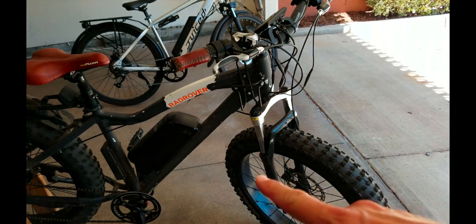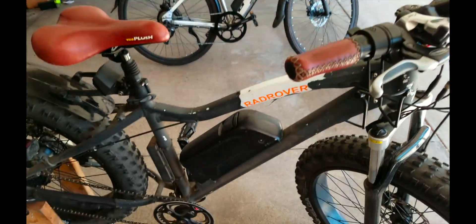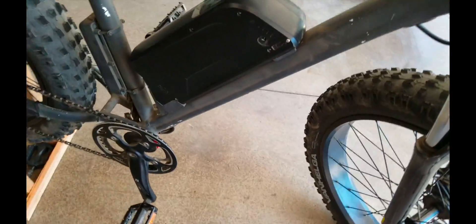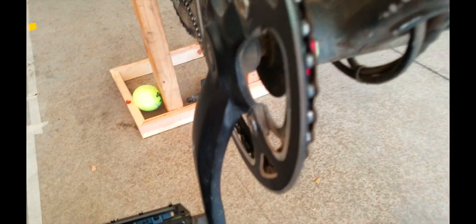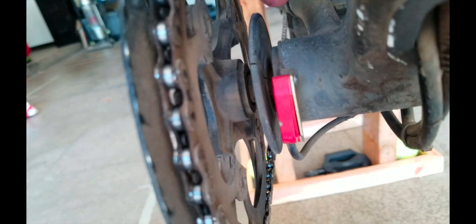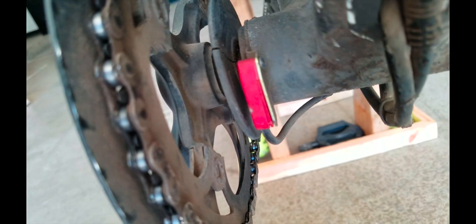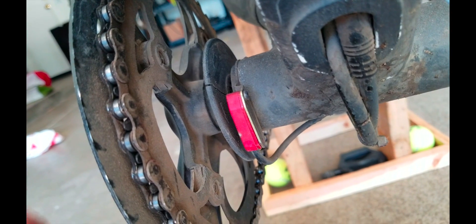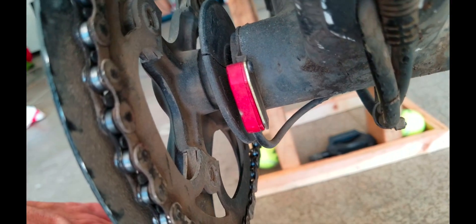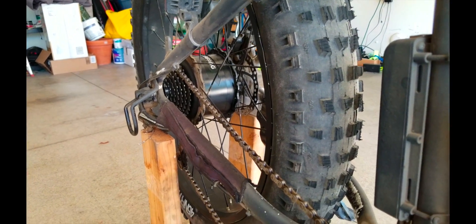We're going to do a comparison between the Rad Rover cadence sensor and the Juice Bikes torque sensor. For the Rad, this is the cadence sensor — it's a combination of this magnetic sensor and this black disc. Mine is actually cracked but it still works. It has magnets placed every so often, and as you pedal — it doesn't matter how much torque or force you apply — the magnet just has to pass by the sensor and that engages the motor.